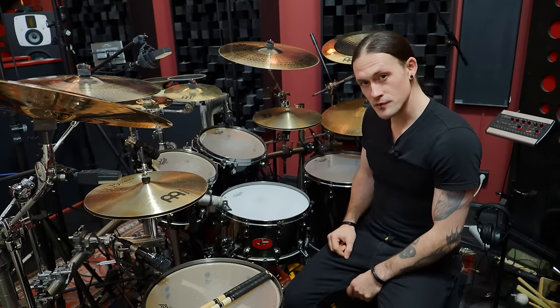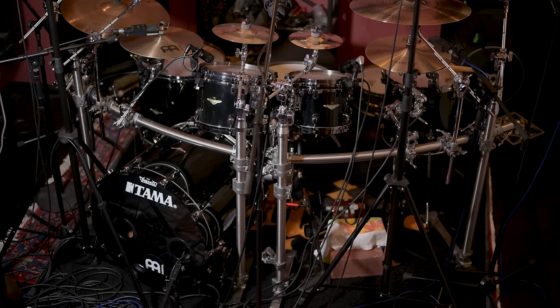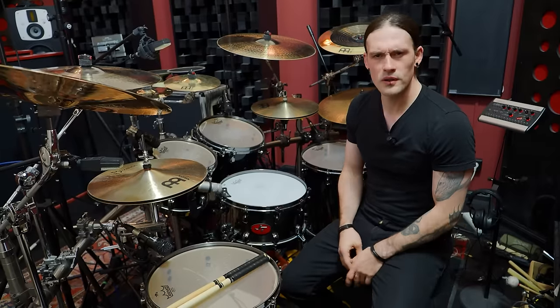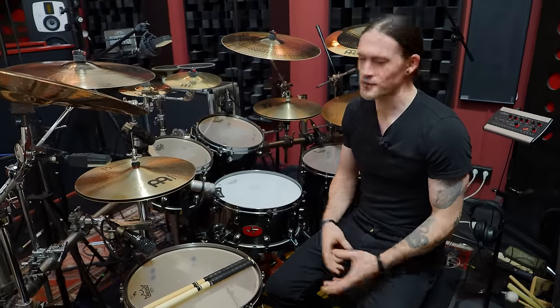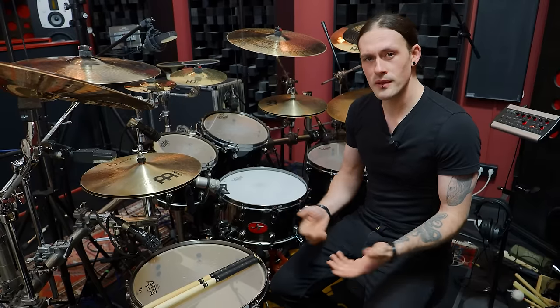The only difference from my normal setup is I'm playing just one kick drum. I talked with Kola on the phone and he decided to go with one kick. He prefers to record with one — I usually play with two — but the material is not so complicated so I figured, let's do it, why not?